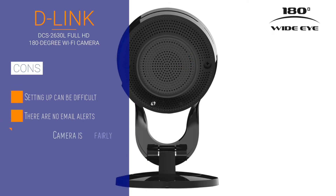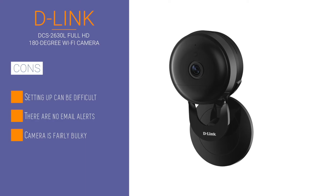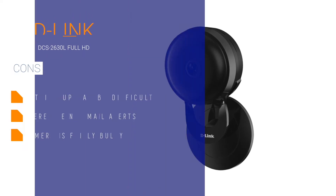Setting up this camera can be pretty daunting, and unlike most IP cameras, you don't get email alerts. However, a 180-degree field of view can be pretty useful with a night-vision sensor that is usable up to 16 feet, even if the camera is fairly bulky.